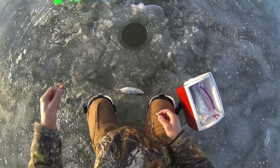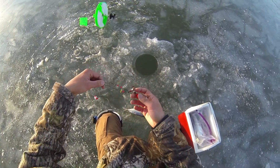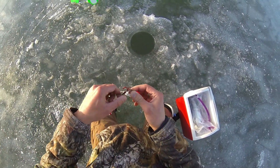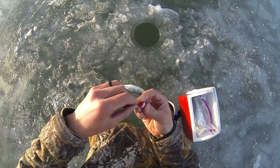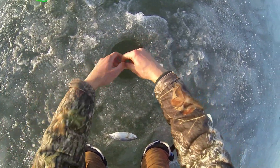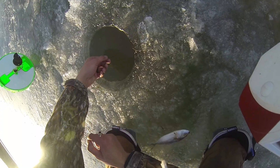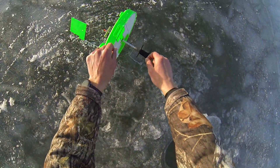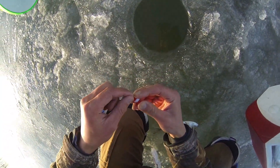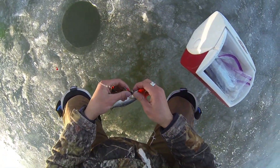Alright, guys, just got that pike on this tip-up. I'm gonna show you how I set it up. I've got a predator quick strike rig here with two treble hooks, and then a tip-up weight that's just a clip-on. What you do is drop the weight down — this is how you get your depth. Only about four feet of water here. You find bottom, measure the shaft of the tip-up, go up a foot, and mark that with your bobber so you know your depth and don't have to re-find it every time you catch a fish.